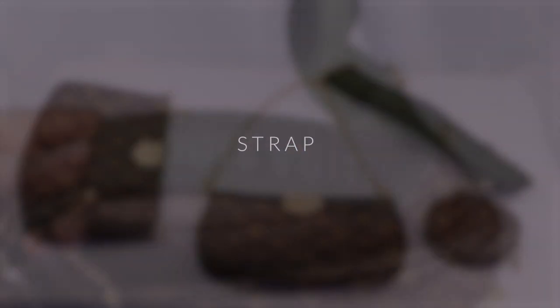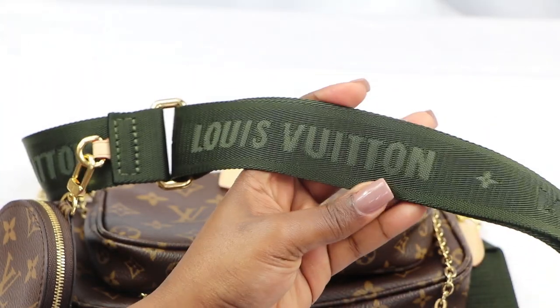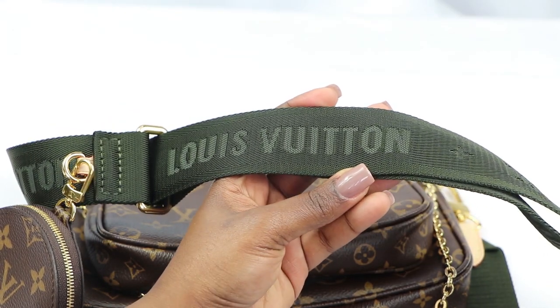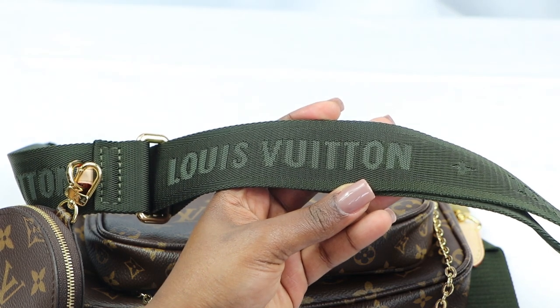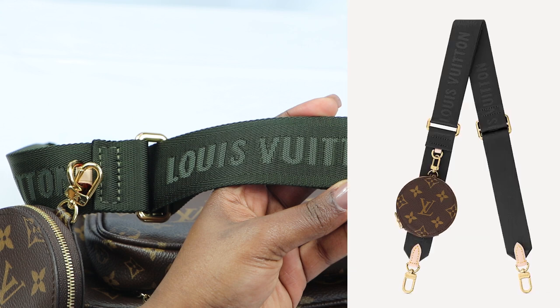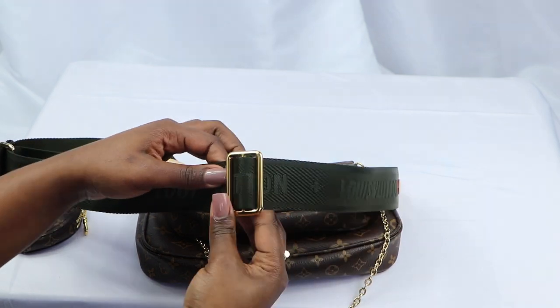I'll start off with the strap. On the strap you have Louis Vuitton embroidered all around, and in between that you'll see the Louis Vuitton flowers as well. The beautiful thing is that because I can separate the strap, if I got tired of the color I could also buy straps separately. At the moment they come in light pink and black. The strap is adjustable so you can wear it suited to your preference.